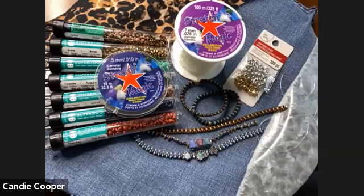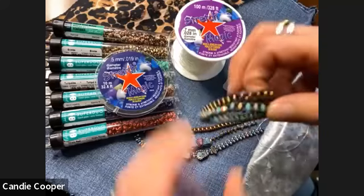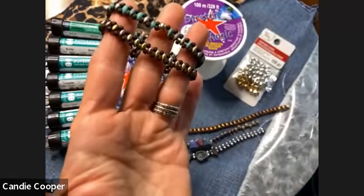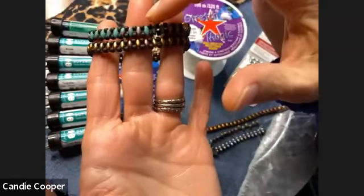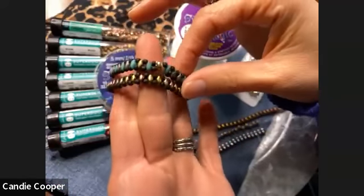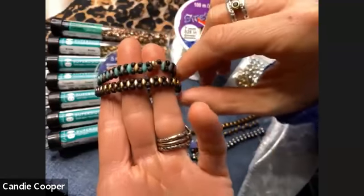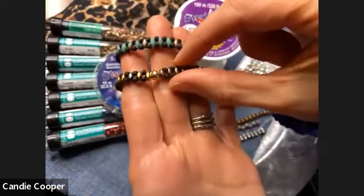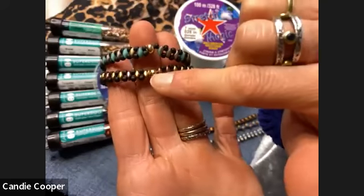Let's just get to stringing some beads. For this project I'm going to show you my two simple bracelets and then we'll amp it up a little bit. I just strung up my Super Duos and I'm using a size eight seed bead. These are really easy to make — they're great for TV work. I cracked one of my seed beads when I was putting the crimp tube on my first one, but showing my mistakes is how you prevent them.